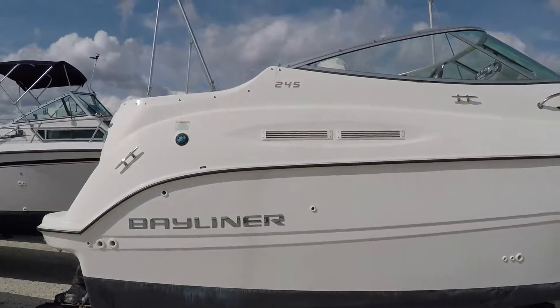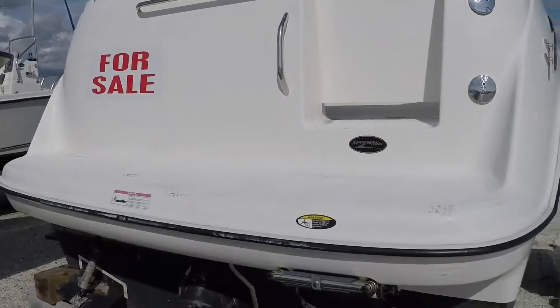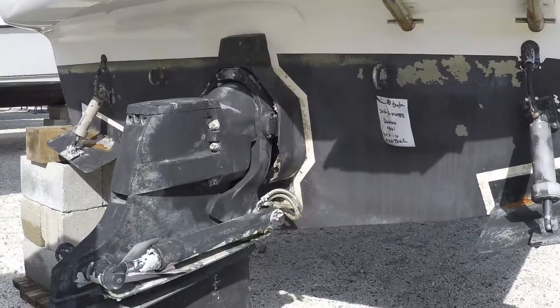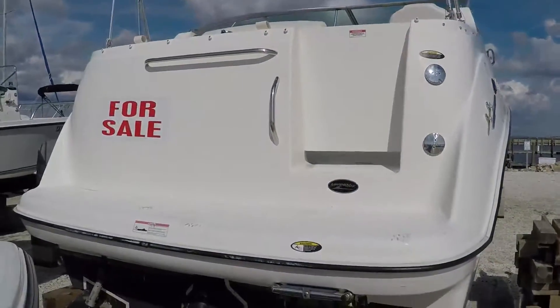Not much use on this boat, but really nice shape. It's powered by a Merc. I'll get the specs of that for you, but it's got a Bravo 3 drive and a stainless prop — counter rotation.